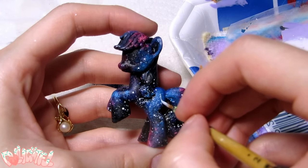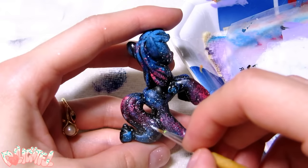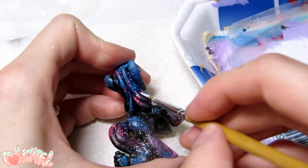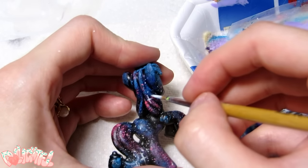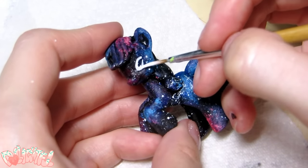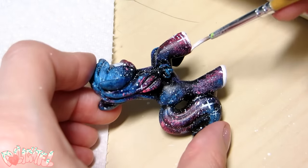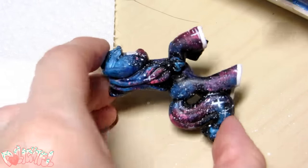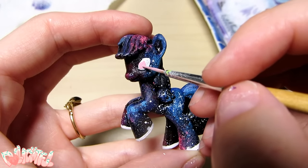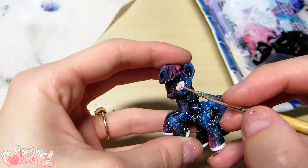Once those are dry, I'm going to take a tiny detail brush and pick out a few of the stars, giving them a tiny cross shape. Next I'm going to block in her eyes and give her white hooves too. Sticking with my limited color palette, I'm giving her pink eyes that look a little spooky — space is mysterious after all.